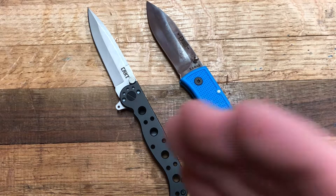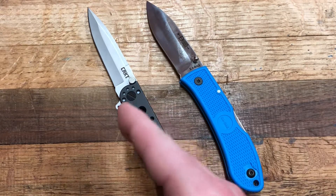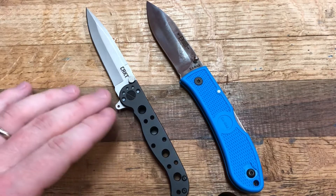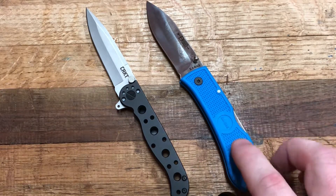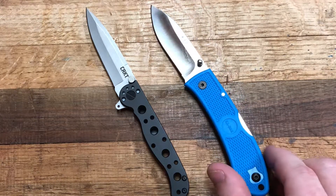Today I'm pairing the CRKT — or 'Cricut' as I call it, which makes people mad — the CRKT M16-01S. This is the small version of the M16. Then you have the Ka-Bar Dozier, classic, probably the most popular design from Ka-Bar.